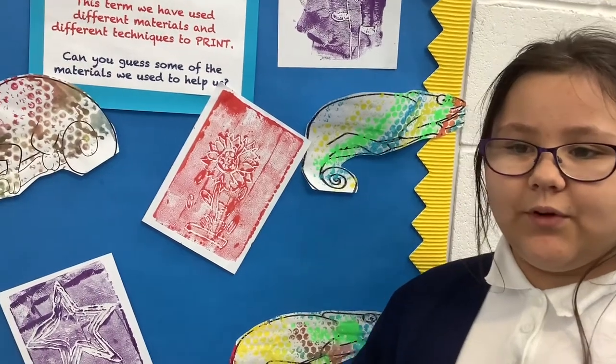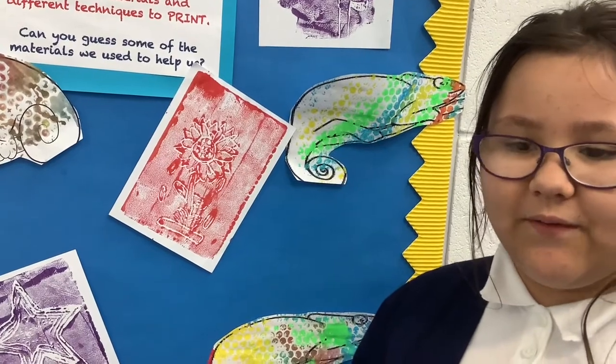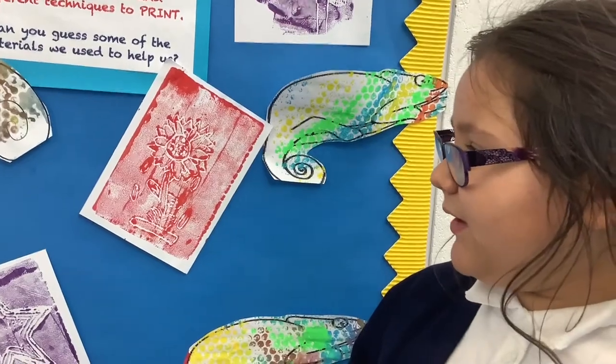Then we put it and pressed it down onto the bubble wrap, and then it made the cool bubble wrap effect and it made these type of chameleons.